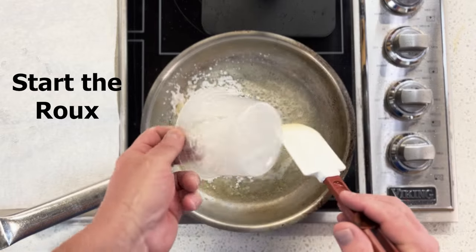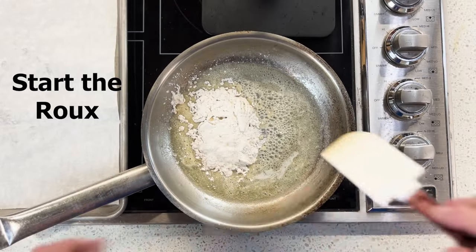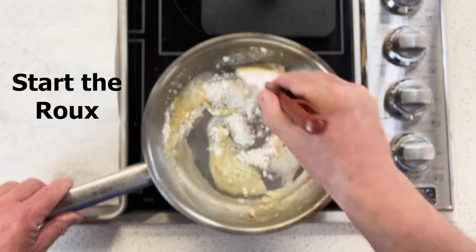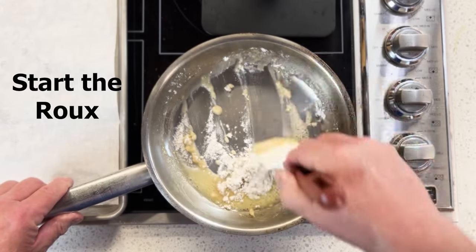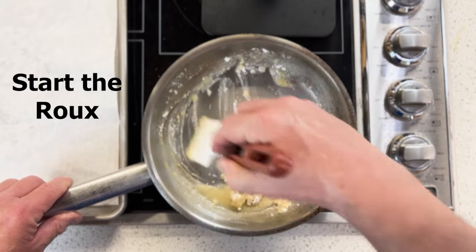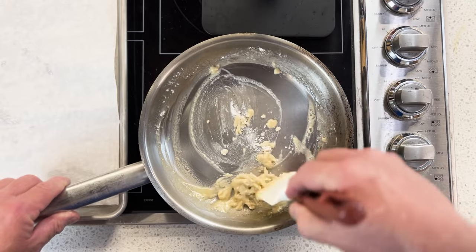I'm going to dump in my AP flour — 100 grams of each. Now I'm going to stir quickly and incorporate the flour and the butter together. We want to make a paste out of this — it needs to be the consistency of a loose peanut butter.